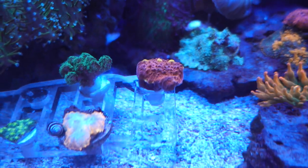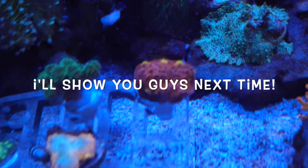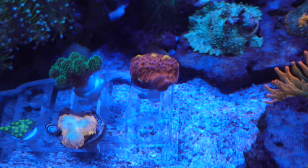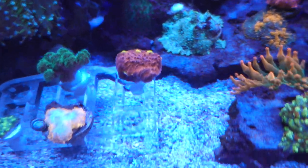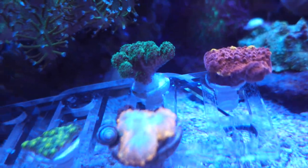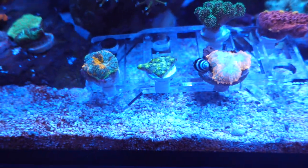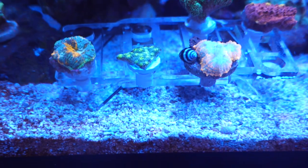This is one of the first ones that I got — let me see if we can zoom in a little bit and get it to focus. It doesn't really want to focus, but some sort of chalice. And then right next to it we have some sort of green bird's nest that I kind of wanted to try out. And then I think this one is called Hollywood stunner.